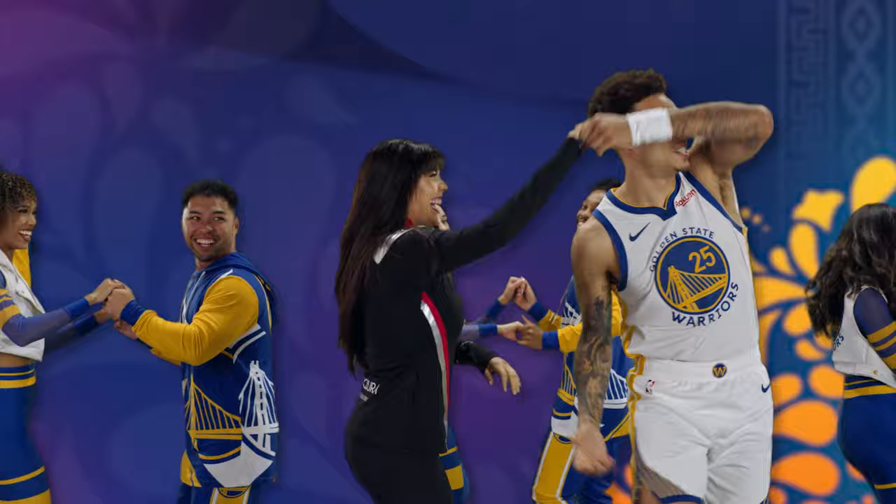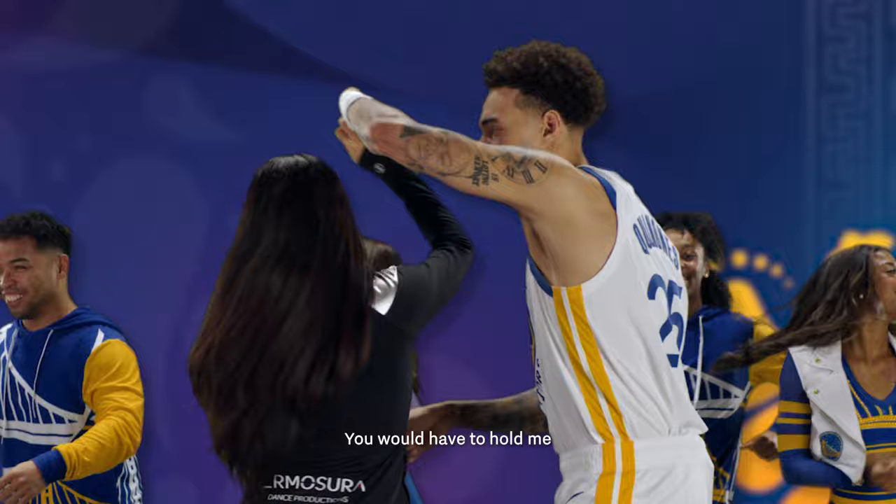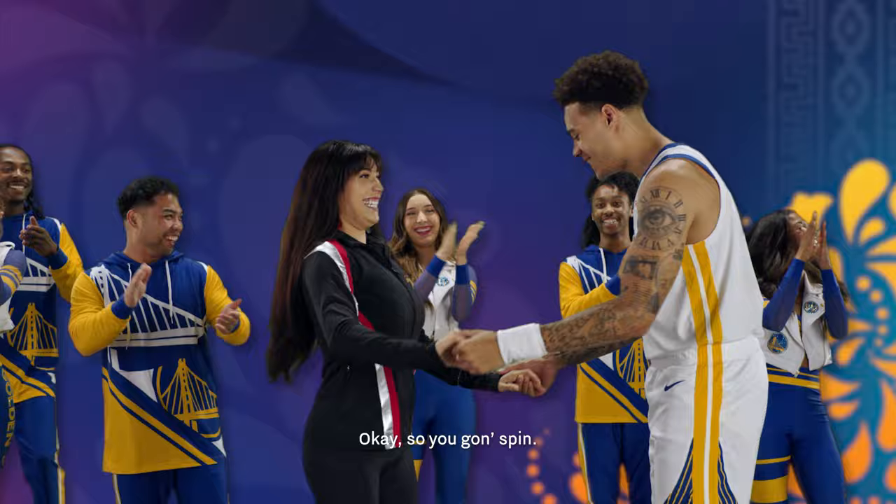All right, hold on. I'll step with the two. Right here. Okay, teach me. Out here. Okay, so you're going to spin? I'm going to spin. Spin.